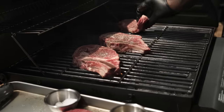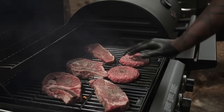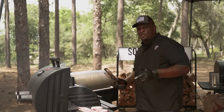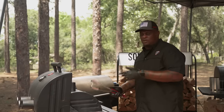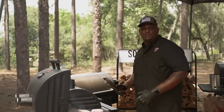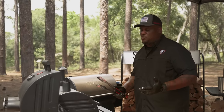Now we're doing steaks and burgers. I've moved over from my proteins on the smoker and we're on the grill. Surface temperature of a grill, you want somewhere between 500 and 550 degrees. That's a perfect searing temperature to cook steaks and burgers in the open. You're generally not going to close the lid because it's such a quick cook — just depending on the temperature that you want.